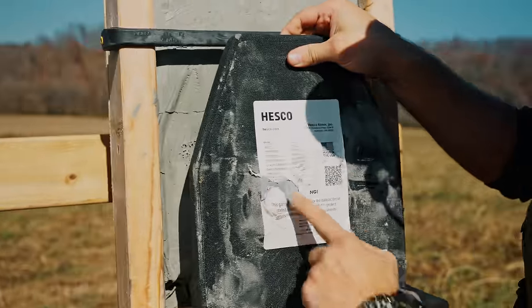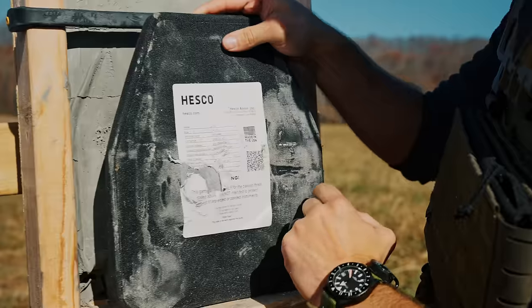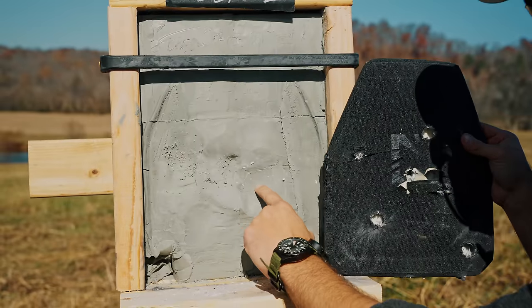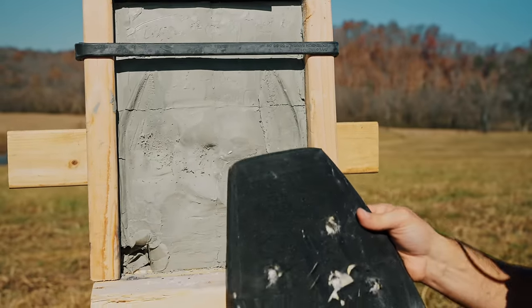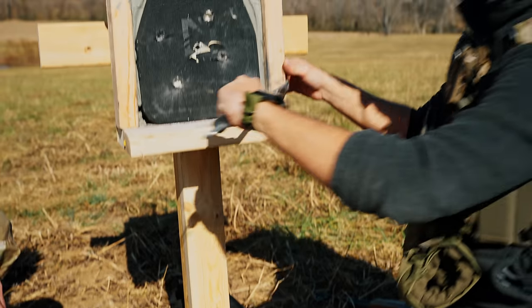Wow, that thing's holding up. Just stretch marks. That's pretty consistent with the other ones—I don't even think that's worth measuring. Guessing it's like a quarter inch. So far, I'm very impressed. I am too, with the L210s.